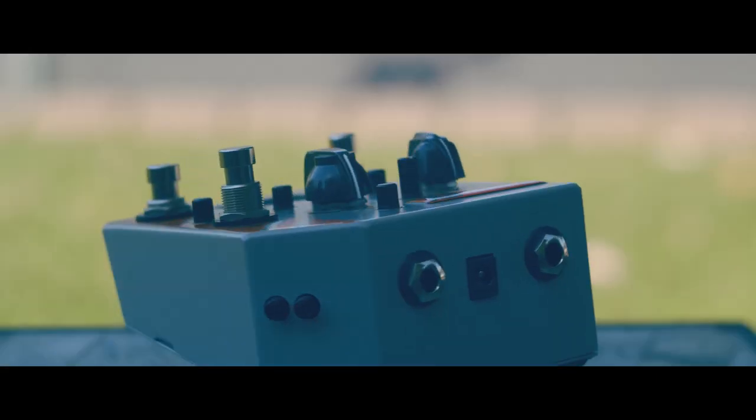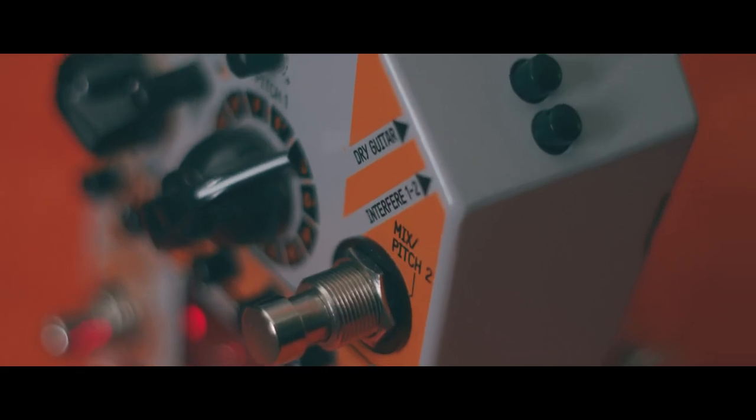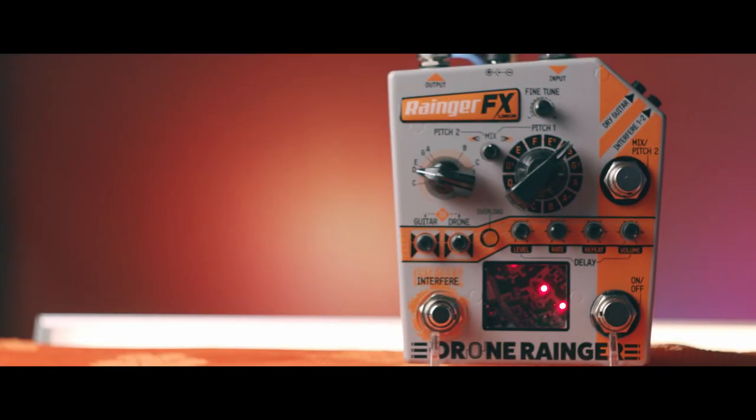We're going to be checking out both the drone and delay sections, along with using the Drone Ranger as a stand-alone sound source while pairing it with a few other fun effects. Stay tuned.